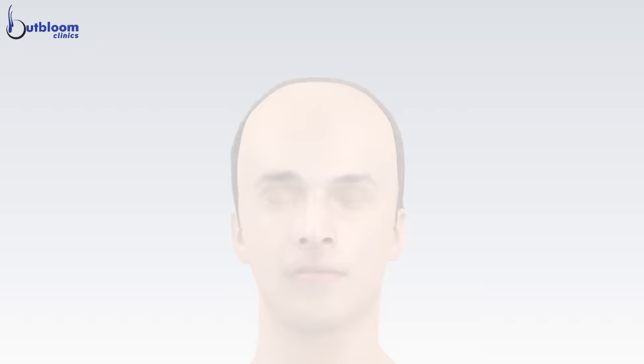Dr. Akhilish Jain performs hair transplantation using the latest techniques for the natural look.